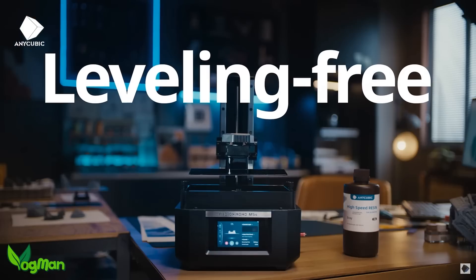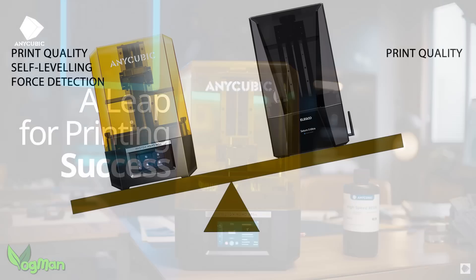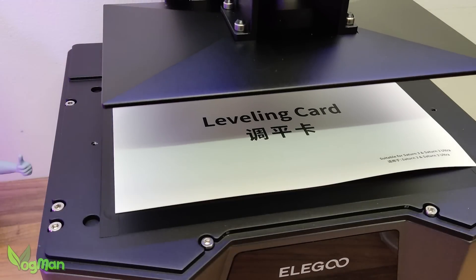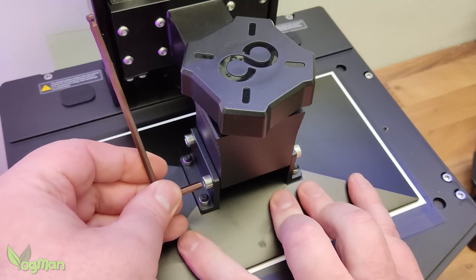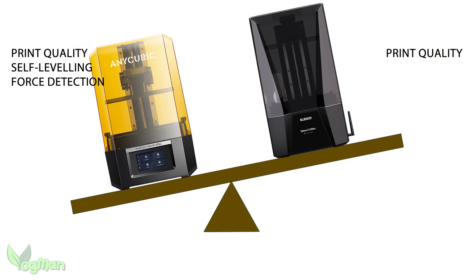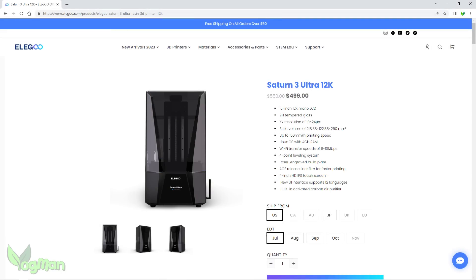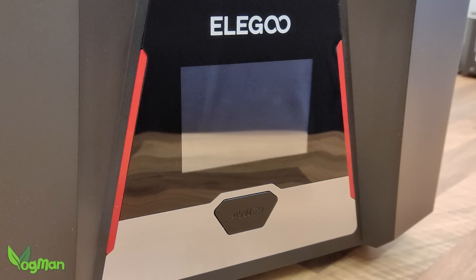Love it or hate it, the M5S is packed with innovation, like a self-leveling build plate and a force detection Z-arm — and trust me, that's the way of the future, that's the way the industry will go. The Saturn 3 has a manually adjustable build plate, needing the traditional paper levelling method. And maybe there's a tiny benefit to this, as I did struggle printing very small prints on the M5S if I didn't use a large raft, and the S3 Ultra gave me no such issues. There isn't any innovation on the Saturn 3 Ultra other than the 12K screen. In fact, I can't see how the S3 Ultra benefits over the new S3 12K — at least that still has the convenient switch placement and the same printing power.